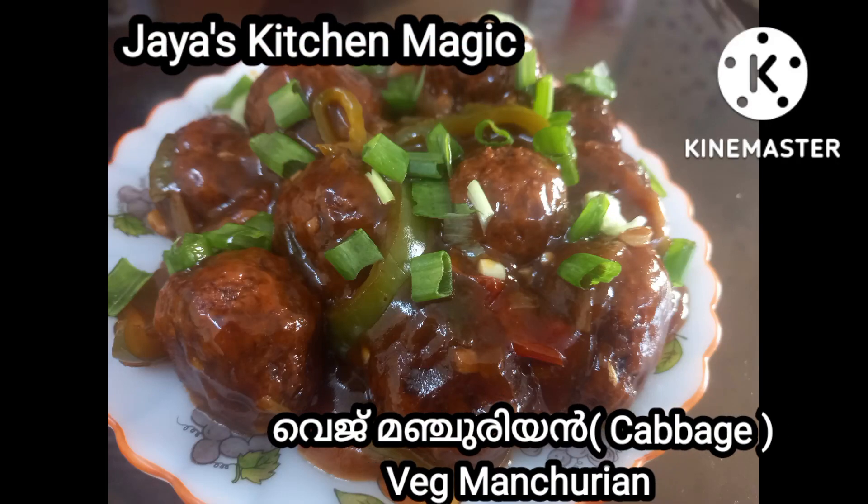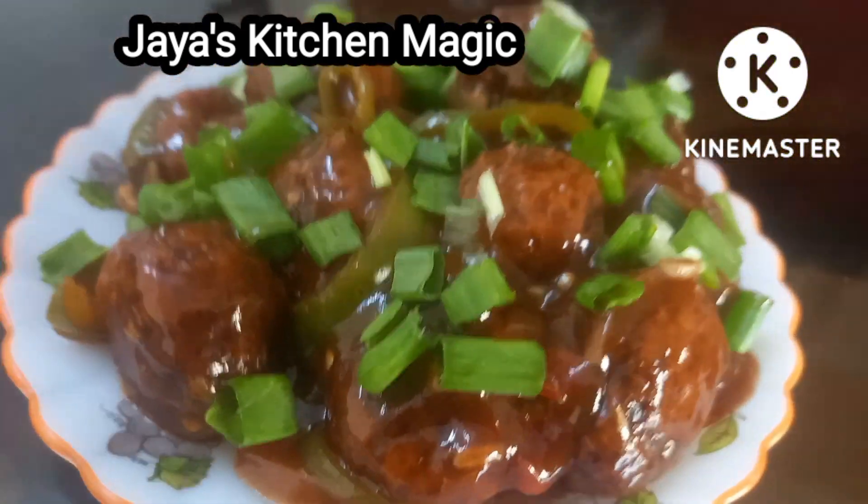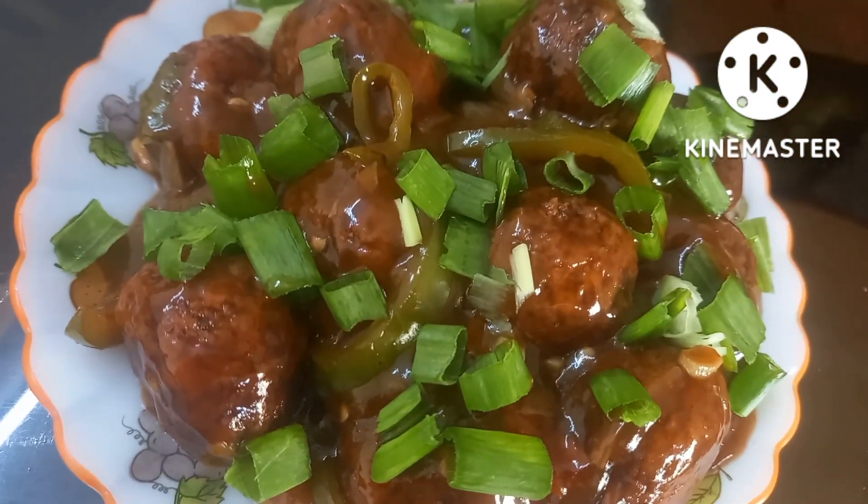Hello, welcome to Jaya's Kitchen Magic Lake. Welcome to Jazz Kitchen. This is the Gobi Manchurian.